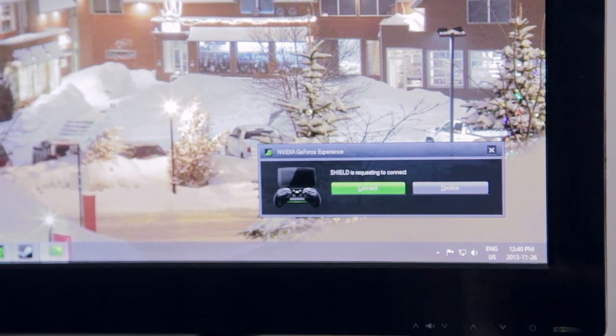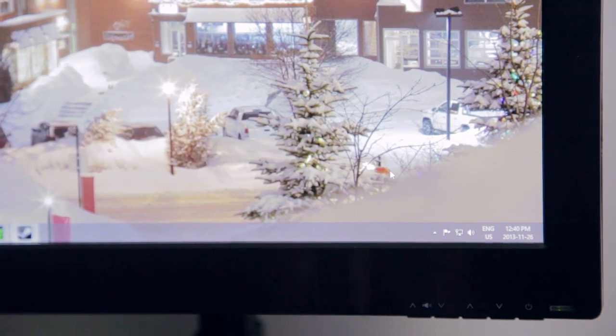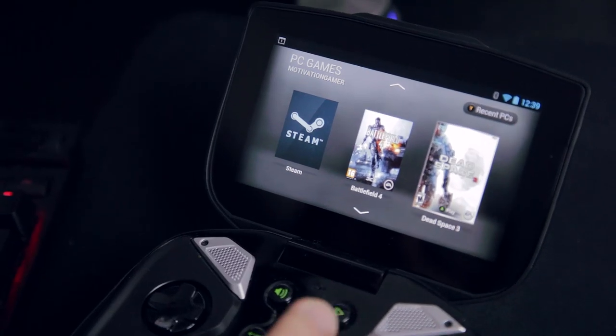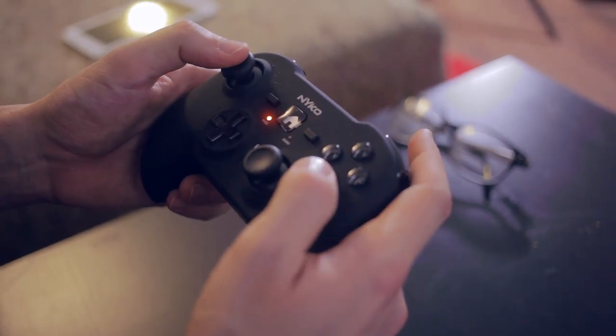Now as you can see here, it's asking us to connect the Shield to the PC. Quite simply, you just hit Connect. It's now connected to the PC, so now all my games are on the Shield. Let's take a look at how to actually enter console mode.